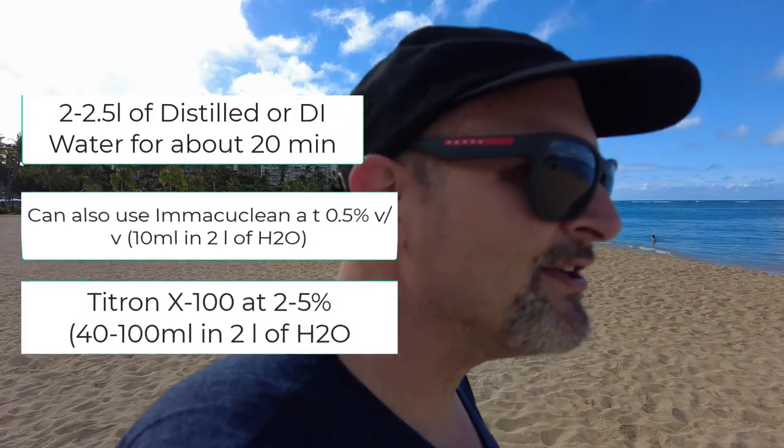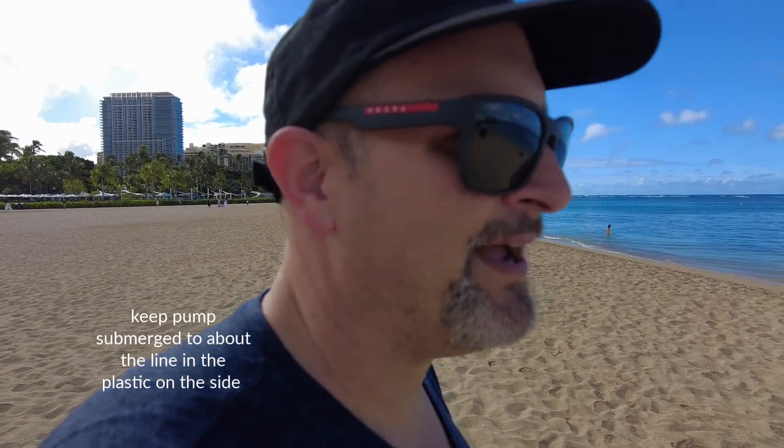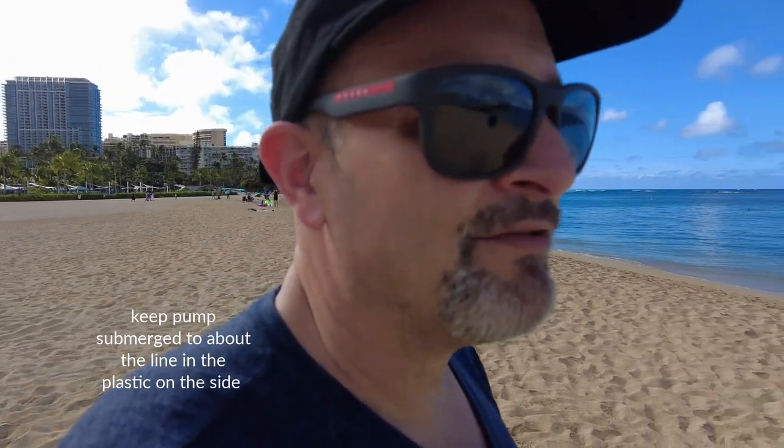If it gurgles or makes a weird noise, you should put more water in. It needs to be up to about the line on the side of the pump until it stops gurgling — it needs some head pressure. The differences are how level the pump is, how level the box is, and also there's about a quarter inch difference in the depth of the impeller on the pump itself, so you want to consider that as well.